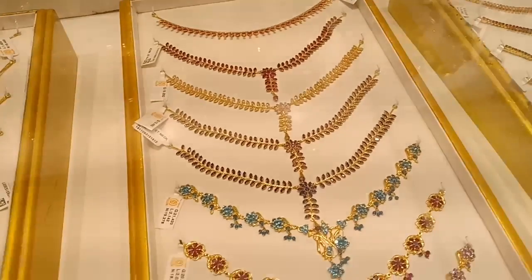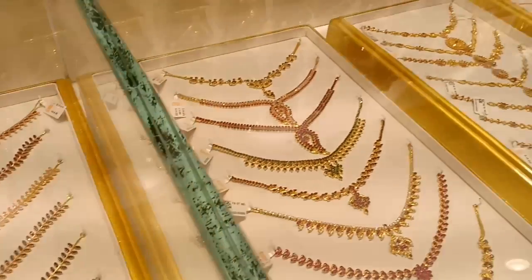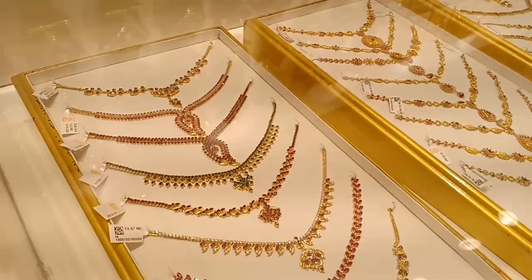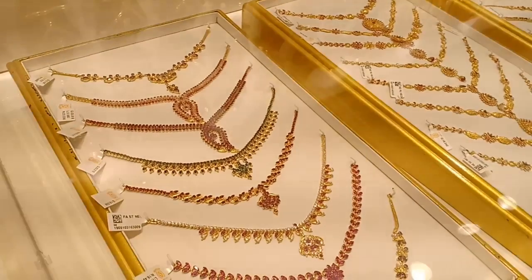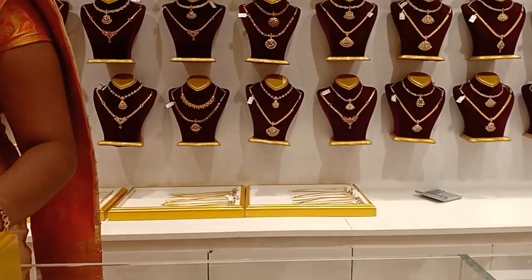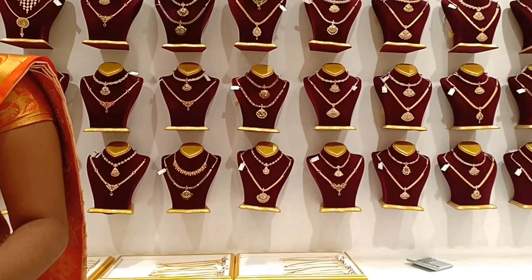This is 21 grams. This necklace is 3 pounds. This necklace is different from dollars. This is an American diamond. This is 3 pounds.